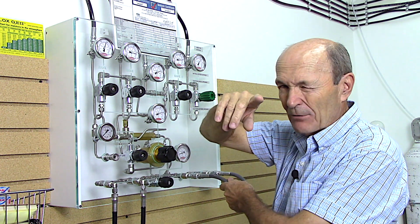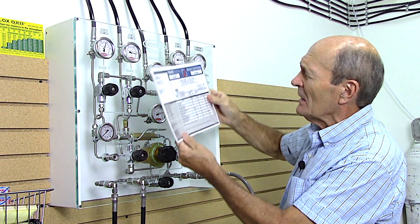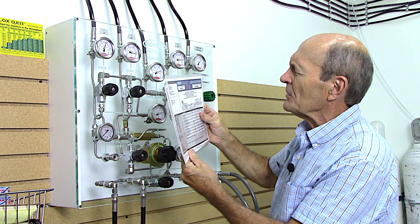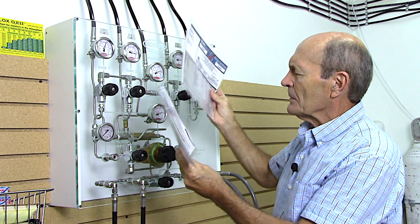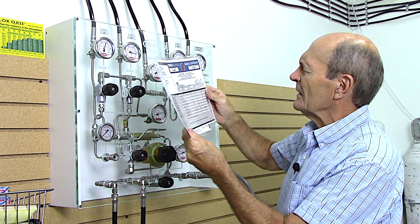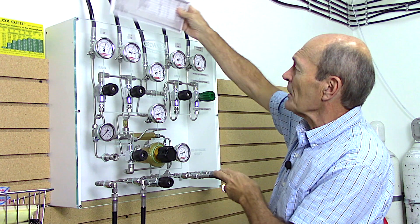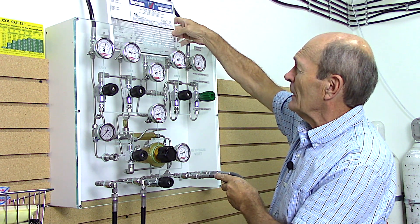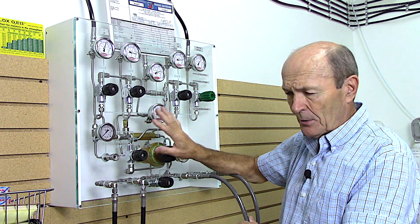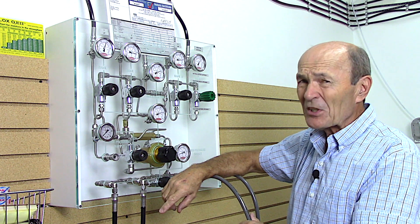Now, you want to know the air is pure. Right here by the fill station there should be a copy of the latest air quality test - this one was done just September 14th. It shows all the details: moisture in the air, everything else - all passed. So we know this is pure air, and you need to have that documentation on hand.